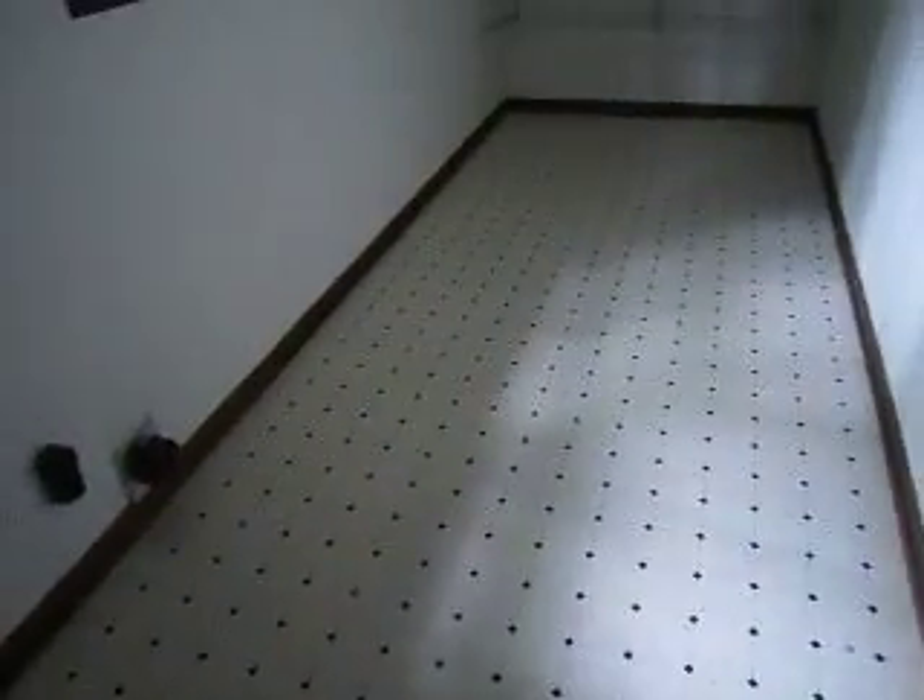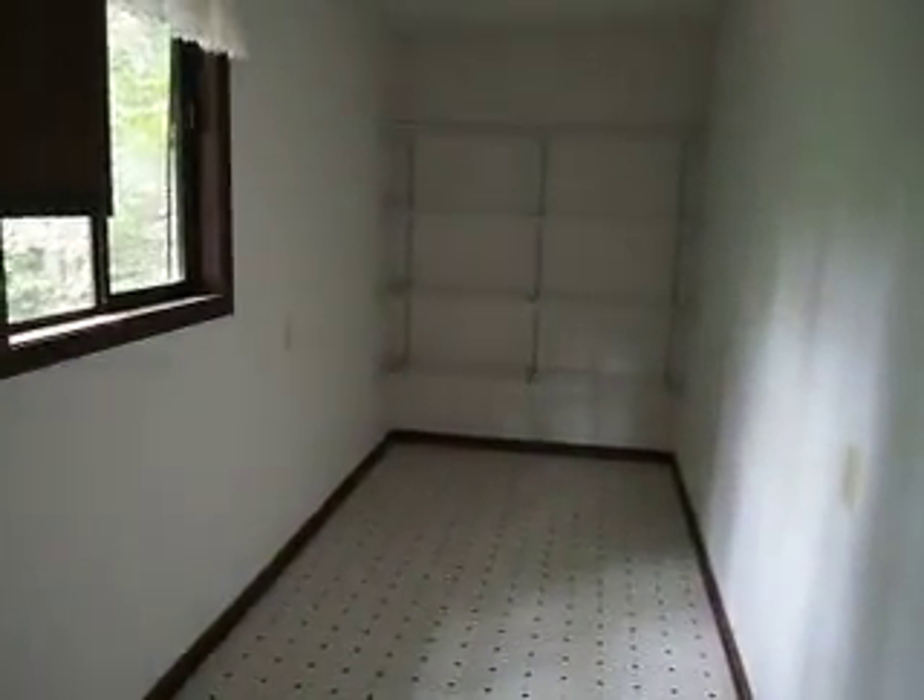Over here you have a nice size pantry, and this here is your laundry room. As you can tell, it's a huge laundry room.